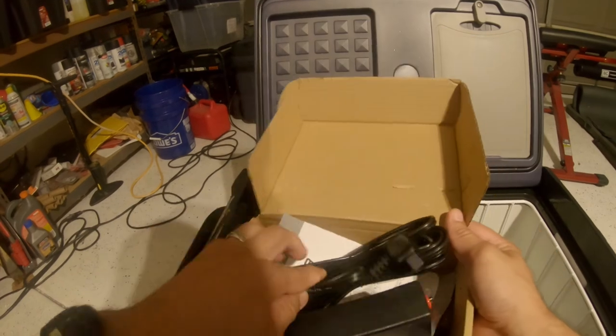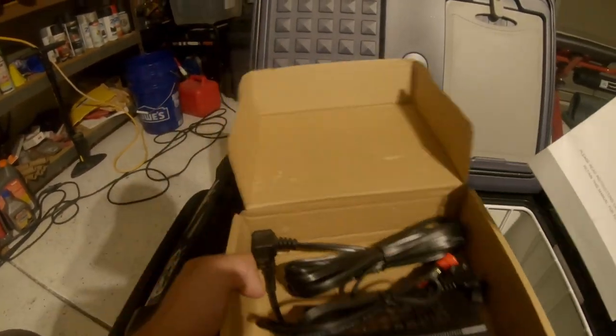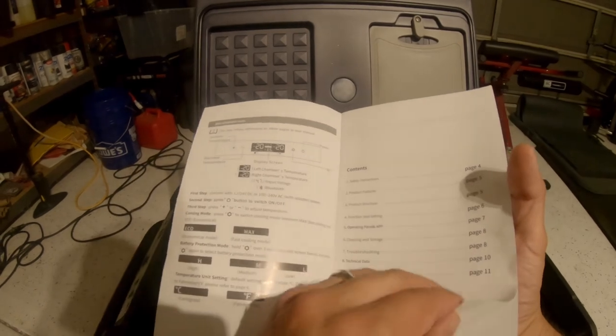Pretty simple, nothing too technical. And the instructions are in English — pretty legible for the most part.